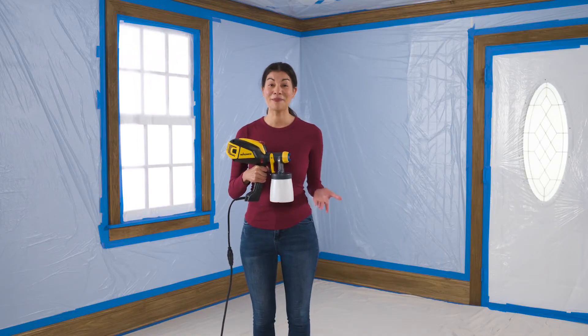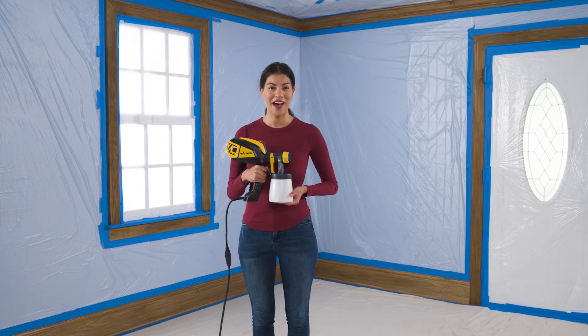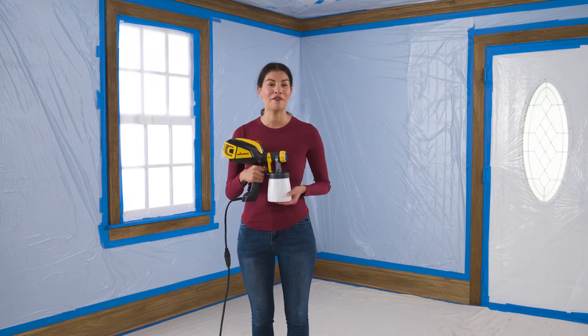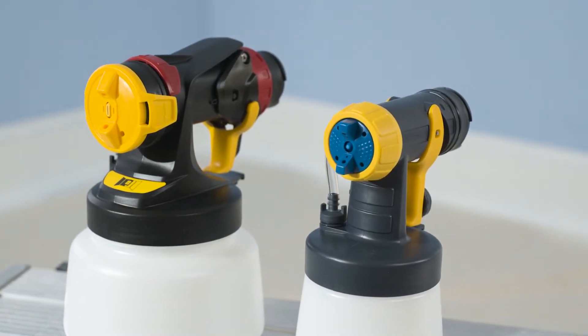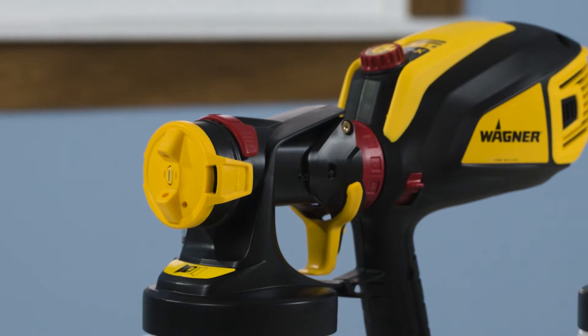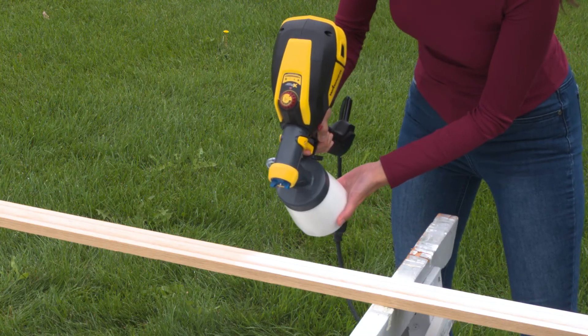Now for the fun part: spraying. As I mentioned, we're using the Wagner Flexio 3500 paint sprayer, which is great for a wide variety of projects, including painting trim. Your Flexio 3500 comes with two nozzles: an iSpray nozzle for broad surfaces, and a detail nozzle for fine finish work like painting trim.